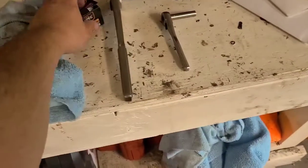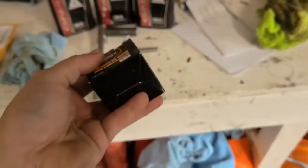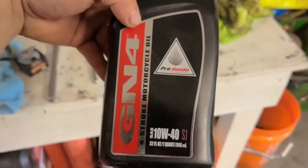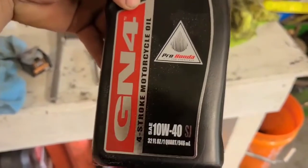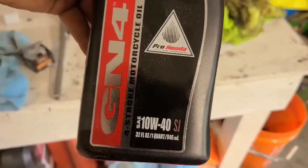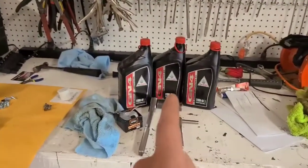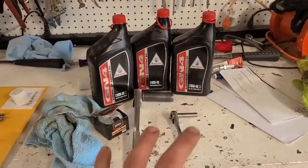Then you're going to need an oil filter — these are the same throughout for pretty much all Hondas. And then you're going to need this oil: the GN4 four-stroke 10W-40. I can't stress enough, you need this GN4 oil. This is for wet clutch — super important. You absolutely need to run the Honda oil because it has some kind of special sauce in there that makes it work.